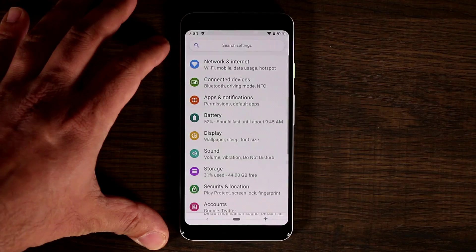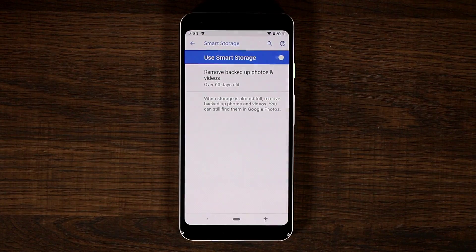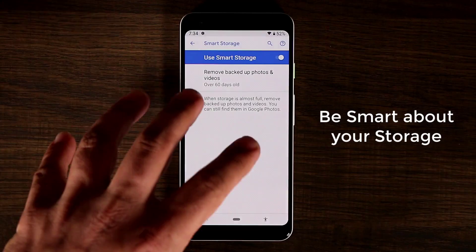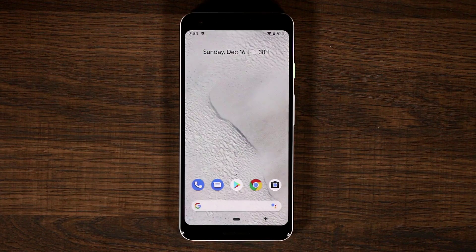The final tip is to go to Storage and enable Smart Storage if storage is a problem for you. Any photos and videos that have been backed up to Google will be automatically deleted from local storage to save you space. Since you already have a backup on Google, those local copies get removed, which frees up storage space on your actual phone.